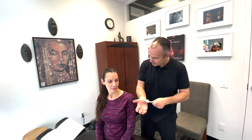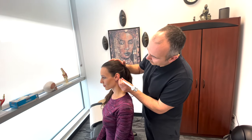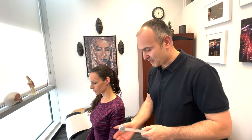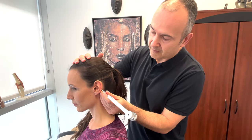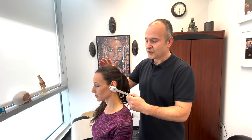Now we'll be doing a hearing test involving a tuning fork — Rinne's test. We're trying to assess whether bone conduction or air conduction has been affected. I'm going to tap the tuning fork and place it on the mastoid right behind the ear. Tell me when you hear the vibration and then when it stops. Can you hear that? Tell me when it stops. It stopped. Can you hear this now? Yes — that's bone conduction versus air conduction. All these tests are done on both sides.